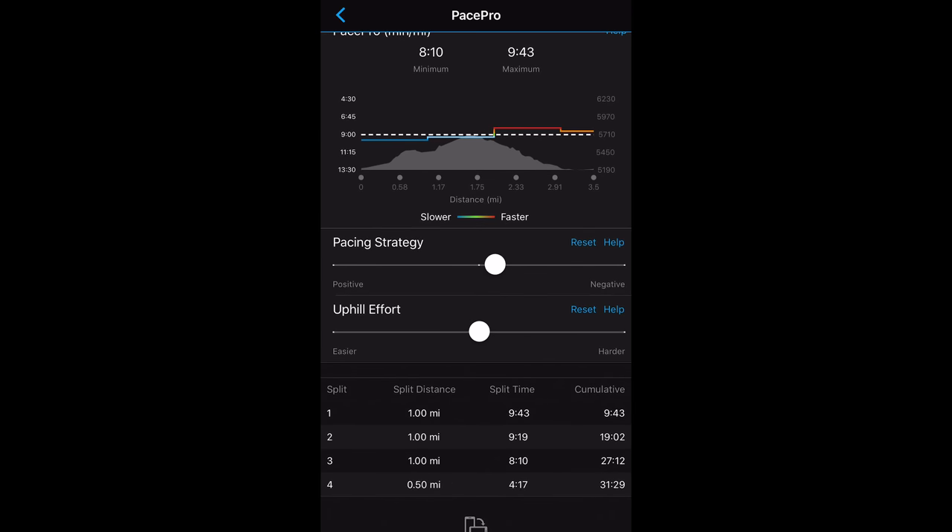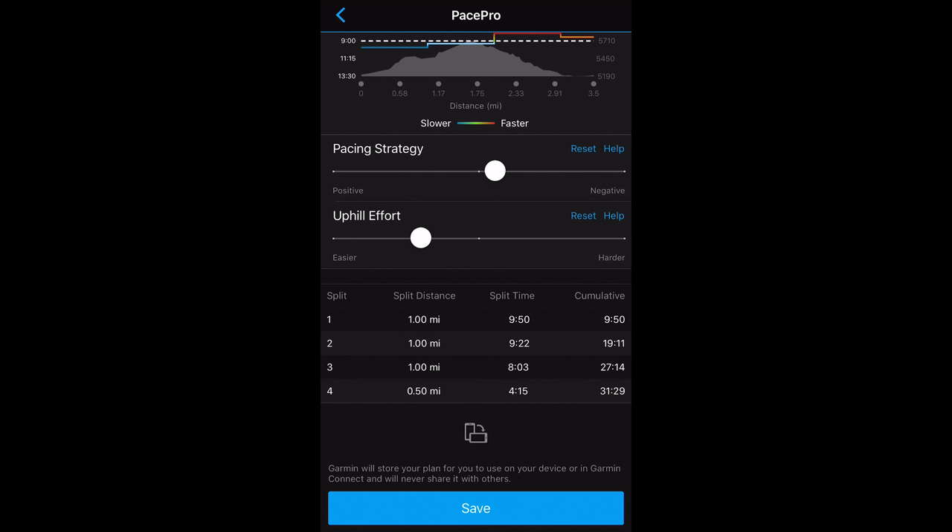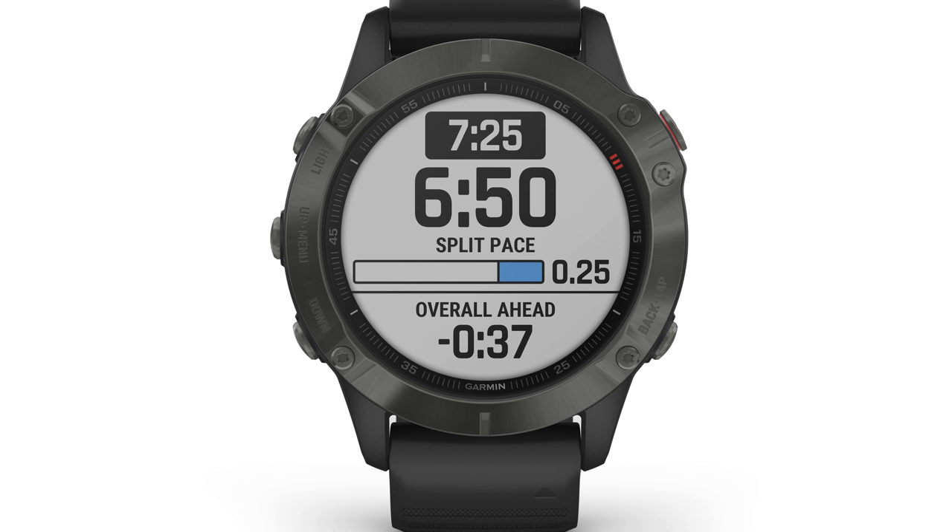There's also an uphill effort slider — if you're a stronger hill climber you can slide it to the right for a harder effort, or to the left for easier, and this is reflected in the splits chart below. During your run, you'll see your target pace, split pace, and whether you're ahead or behind. Pace Pro is going to be a really beneficial feature especially in a race scenario, so you can manage your pace without needing a piece of paper taped to your arm.